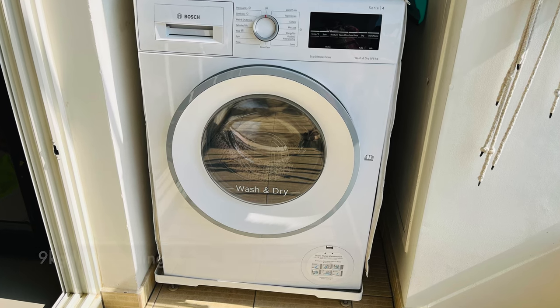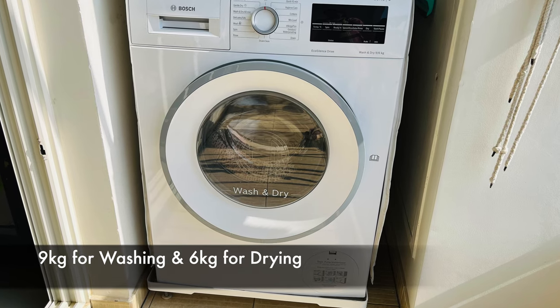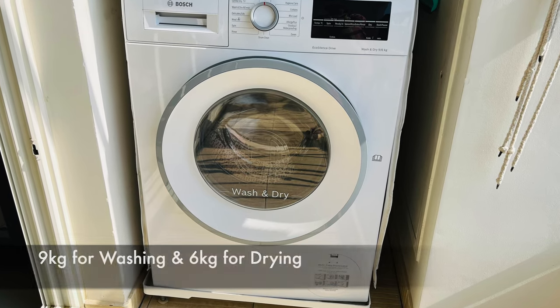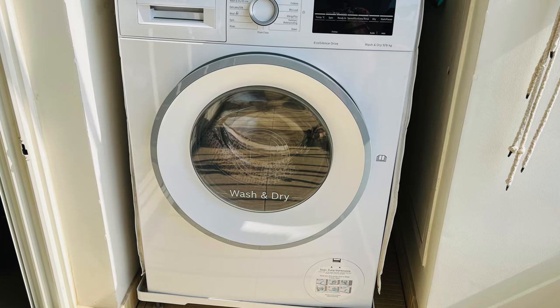The capacity is 9/6 — here 9 represents the maximum washing capacity which is 9 kg, and 6 represents the drying capacity, so you can dry 6 kg of clothes in one go.